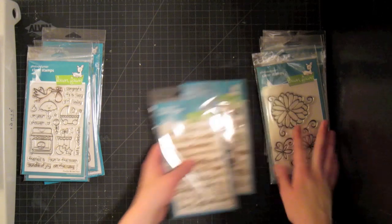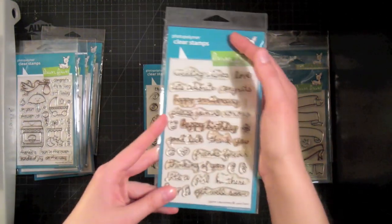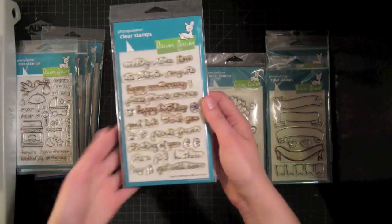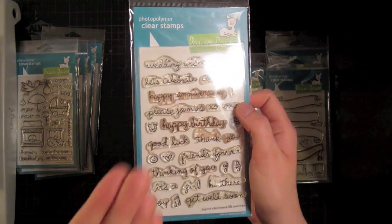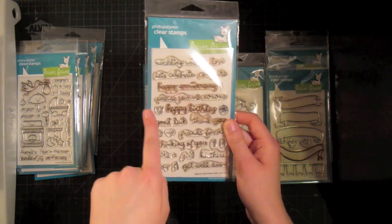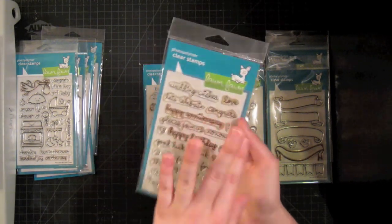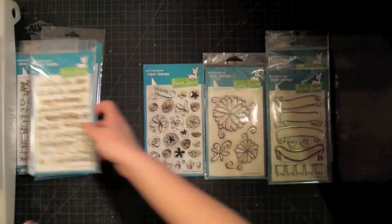And then we have what I like to call the basics. Sophie Sentiments is my very favorite sentiment stamp set — it just has everything: wedding wishes, happy anniversary, happy birthday, thank you. You can see it's very well loved. I love that some of the words are separate and some are together. I've cut a lot of them apart so I can mount them vertically on a block and it works great. This is a definite must-have — I love love love this font. It's a cute cursive and it's just great.